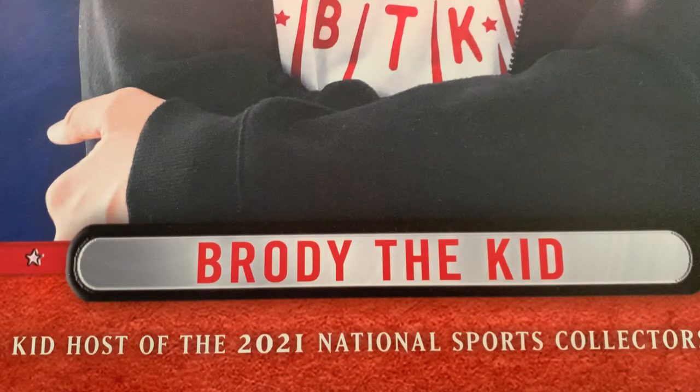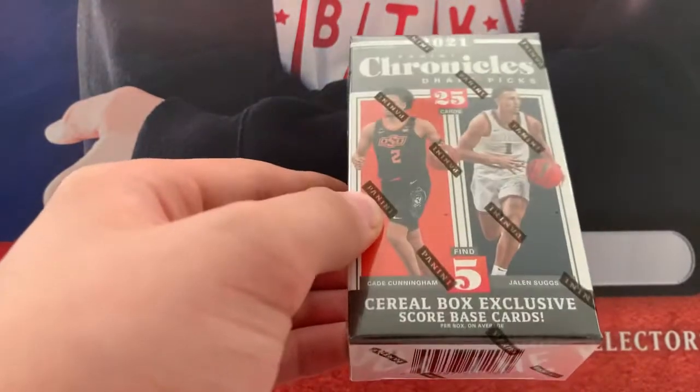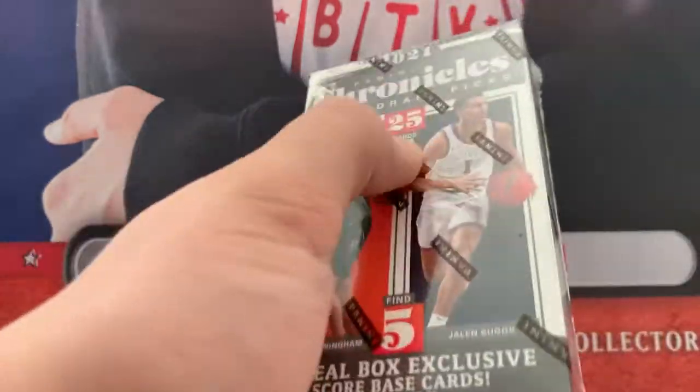Pretty good, pretty solid, nothing crazy but pretty solid. Let's do Chronicles Draft Picks. We got five cereal box exclusive Score base cards.